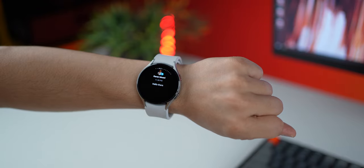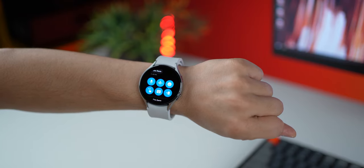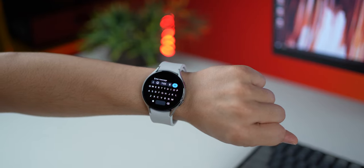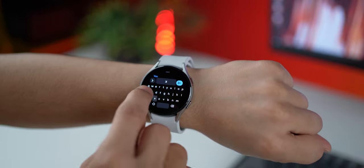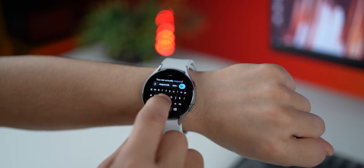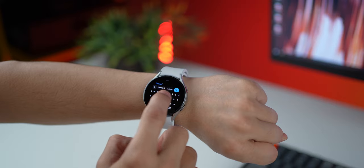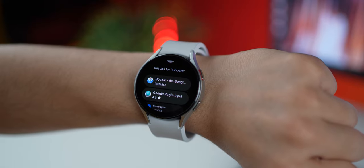One of the best things about these smartwatches is that you can receive all your notifications and respond to them from the watch itself. That's why you need something that can help you type fast and without making too many mistakes — and that's where Gboard comes into play. You can pretty much type the same way you would on a phone by gliding over letters to form sentences pretty fast. Just go into the Play Store on your watch, look for Gboard, and make sure it's installed.